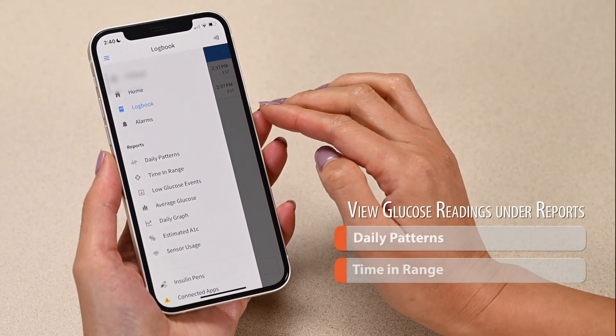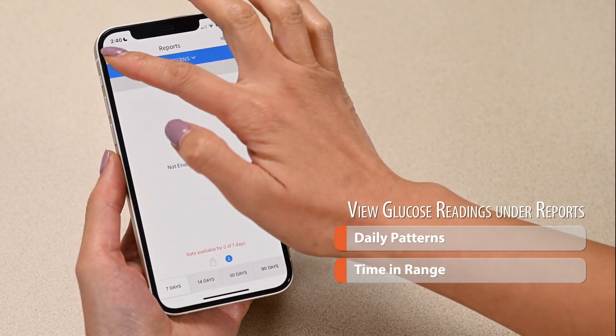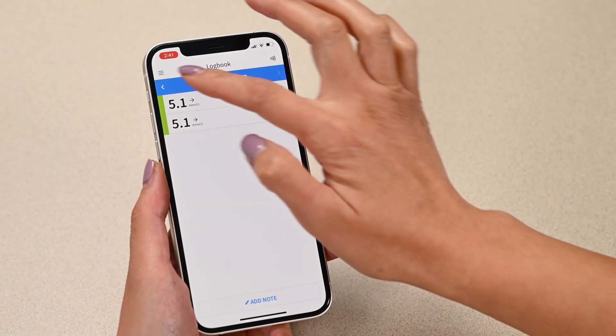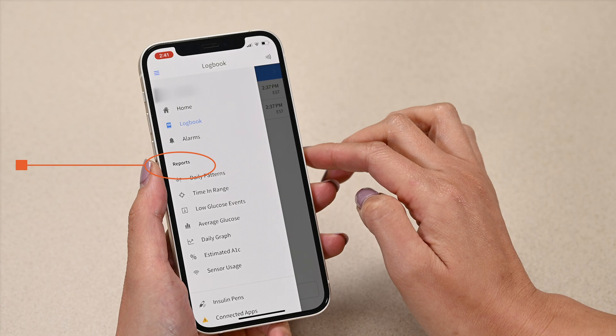You can also look at your glucose readings by viewing different reports such as daily patterns and time in range. Find these reports by tapping the menu button. The different options are listed under the reports heading.